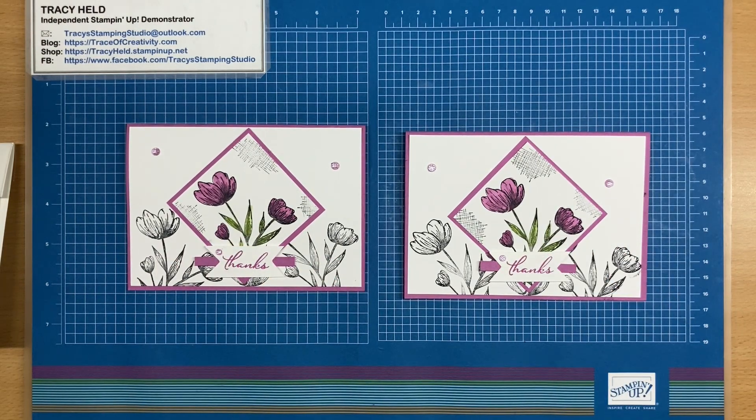And that's our card made. I'm sure that you're going to have lots of fun with this stamp set — it is beautiful and there's lots that you can do with it. Thank you for watching my video. If you like my video, please subscribe to my YouTube channel. Until next time, bye.